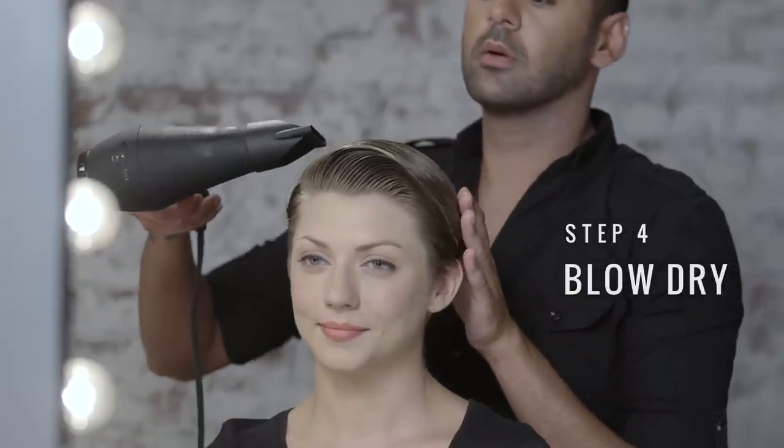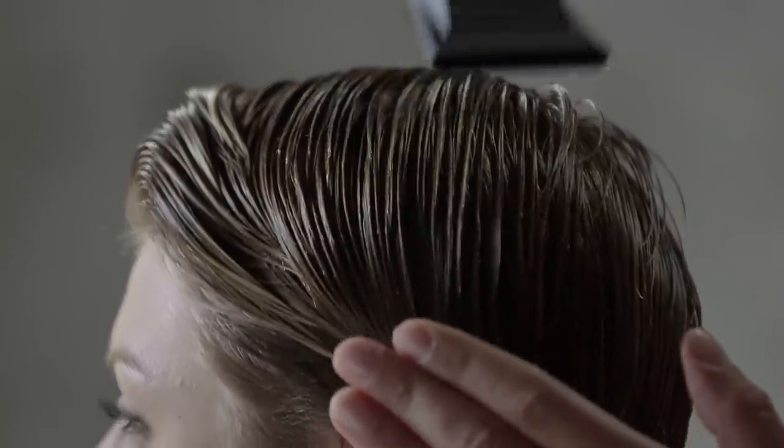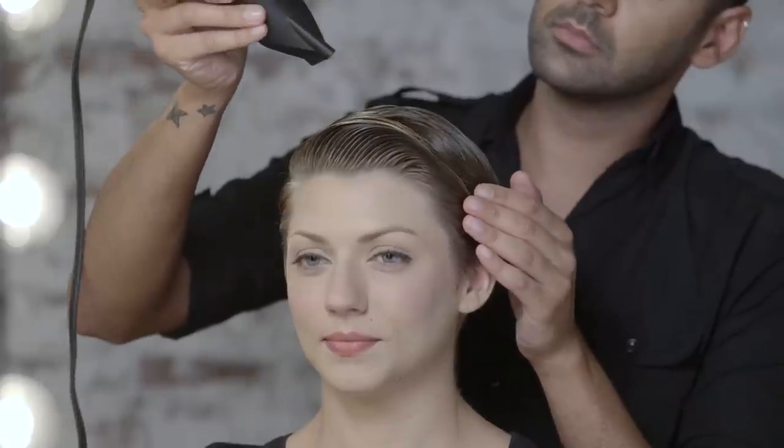Now if you have time let your hair air dry, otherwise to speed up the process use a blow dryer with a nozzle with cool air and follow the direction of your hair's part.